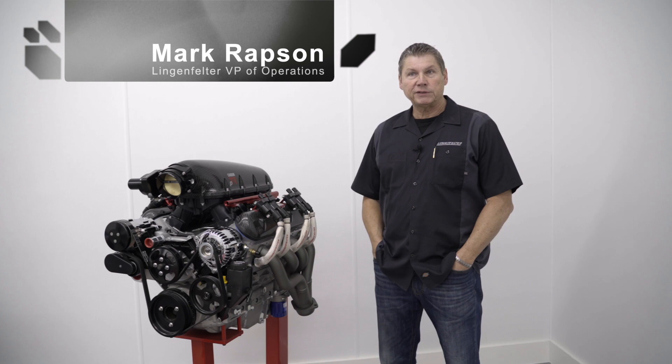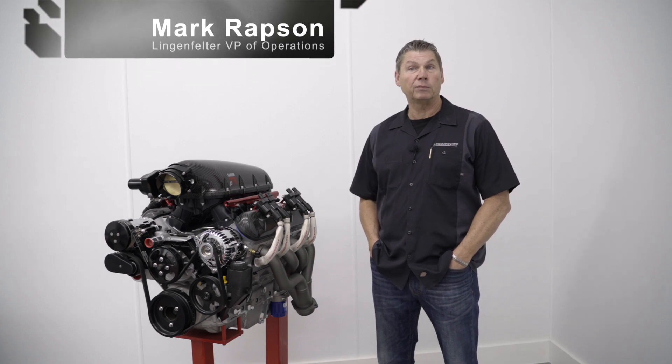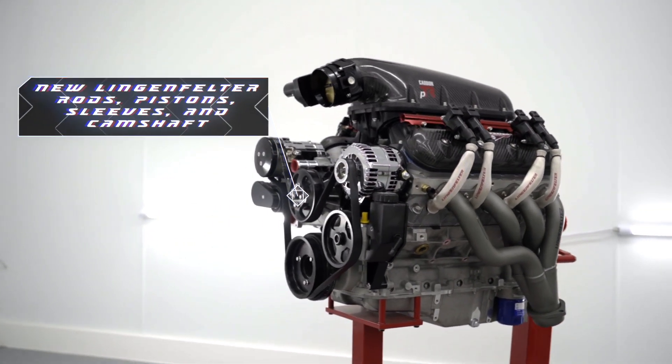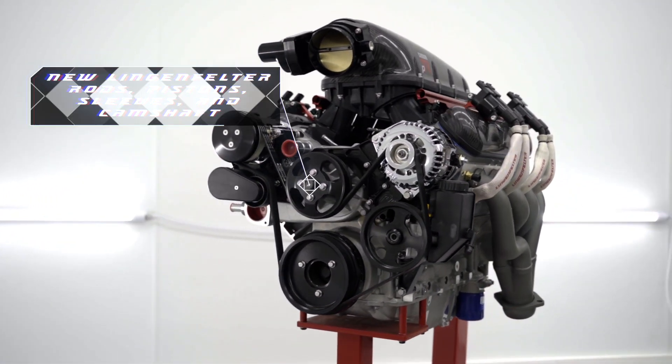Our new Eliminator Series LS7 represents our latest round of development and engineering for both the street and the strip. So we built a motor, and this particular one here represents upwards of 800 horsepower in a naturally aspirated form.